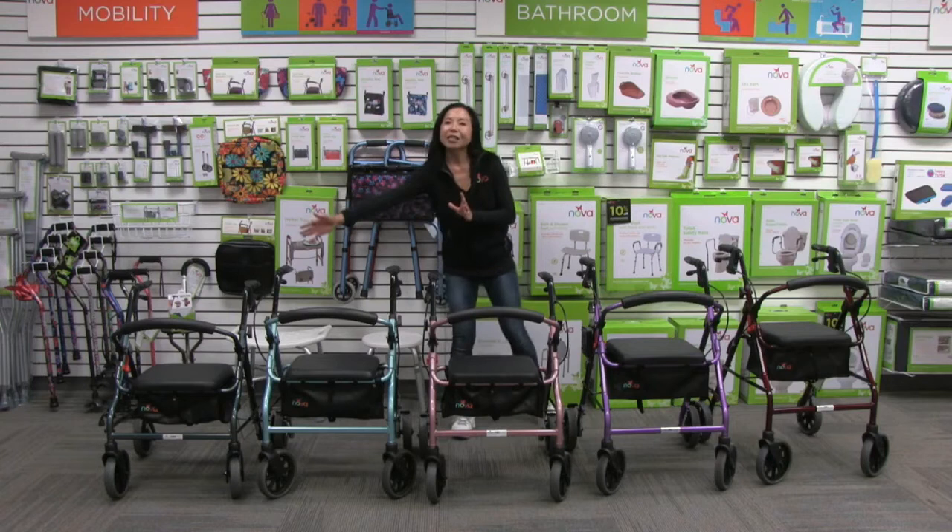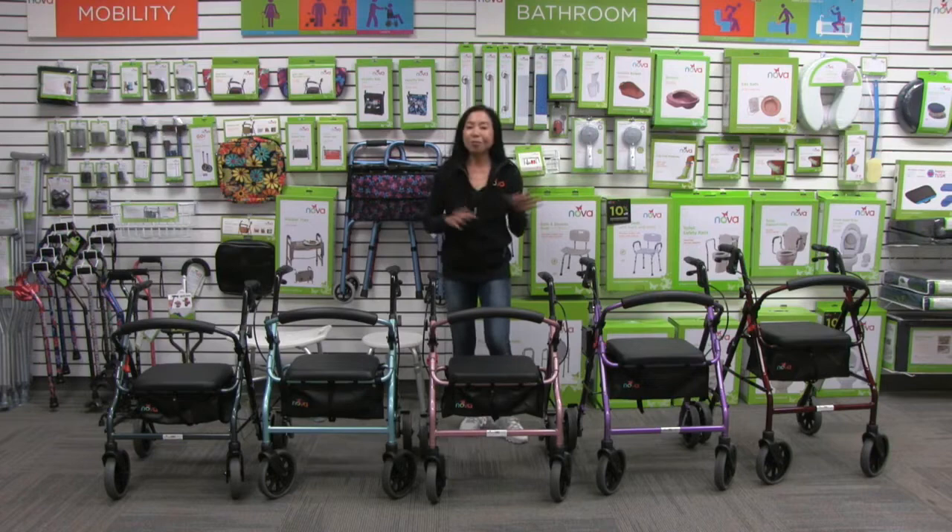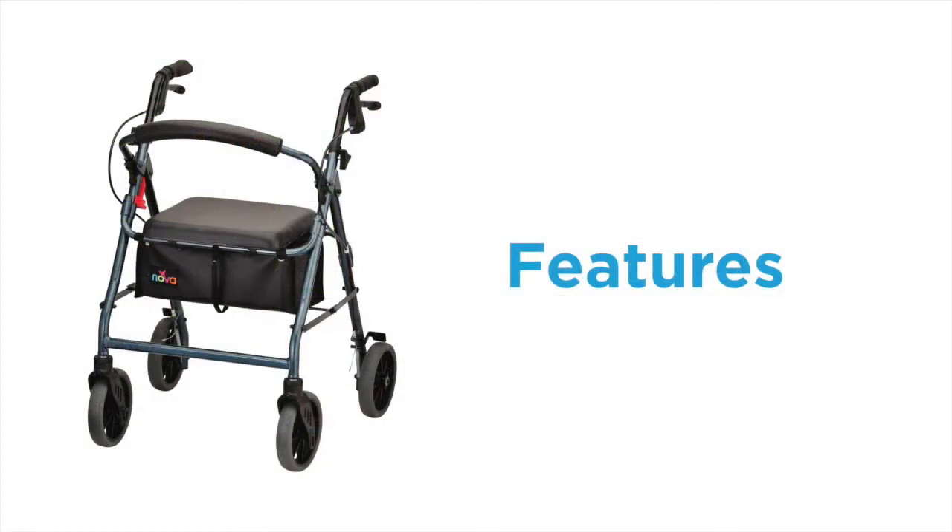It comes in five gorgeous colors: dark blue, sky blue, pink, purple, and red. In this video I'm going to show you the great features of the Zoom and also the very quick setup, because this walker comes to you fully assembled.